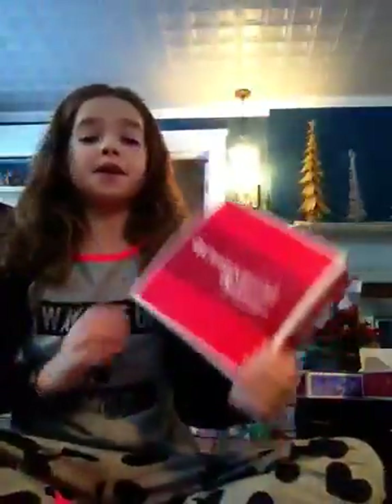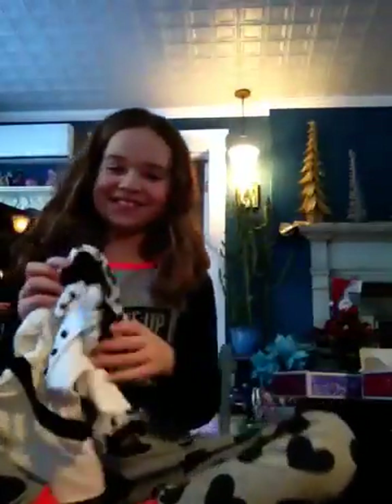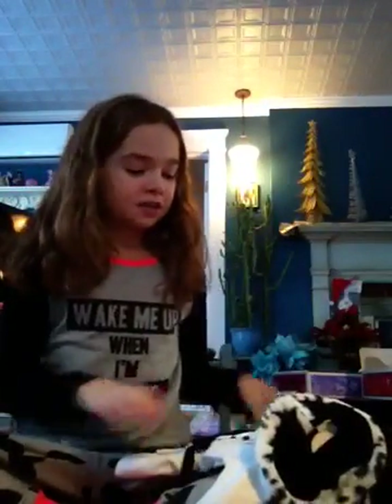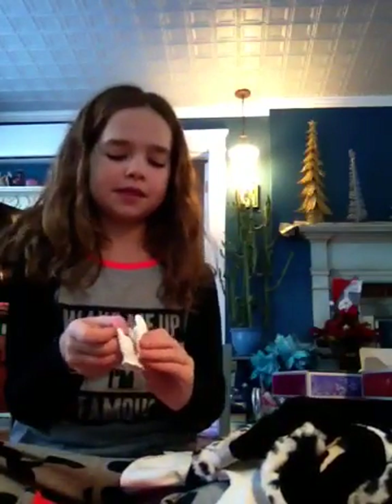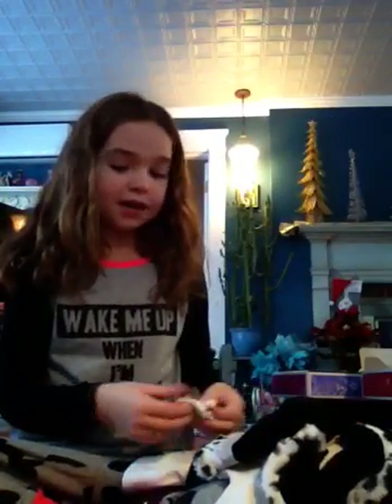This is from the American Girl Be Forever line. It is Samantha's Fancy Coat Set. I love this set — I'm so happy that I got it. The first thing is Samantha's coat. It's just black and white, and she's going to wear it today so she can be warm. And then this cute little furry hat — she's going to wear that today too. And some little gloves. So that is that set.